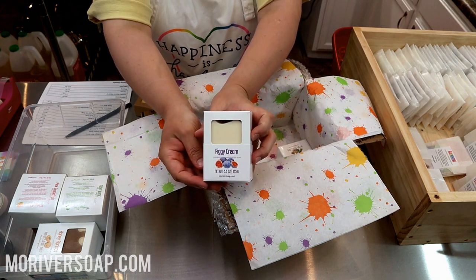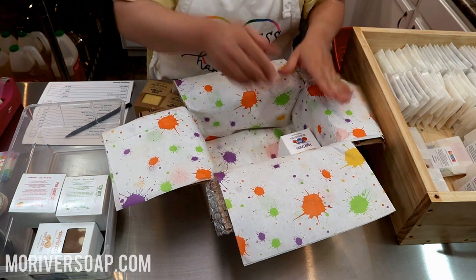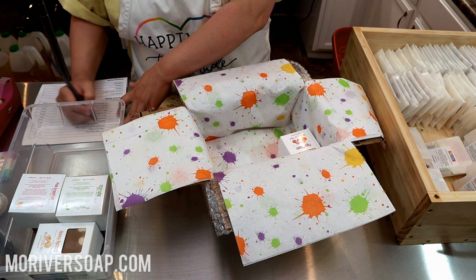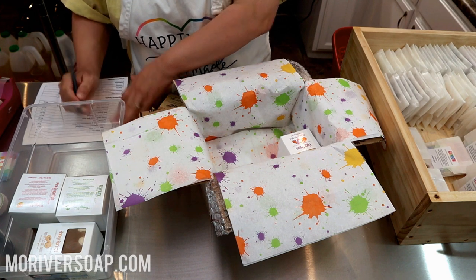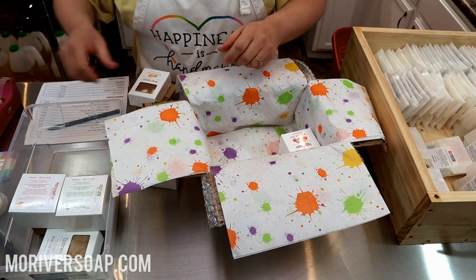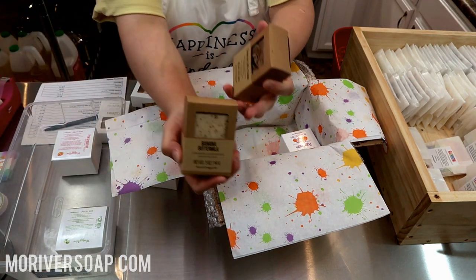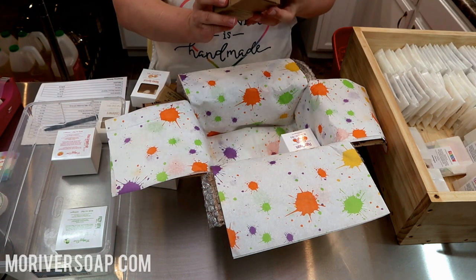I always check as I go. We have Figgy Cream — total classic, it's almost gone again at this stage. We have a Banana Buttermilk and a Crema de Cafe de Cacao — boy, I really went big with that name. Anyway, it's like my Crema Cacao only it's made with coffee. You might have seen that from that video.